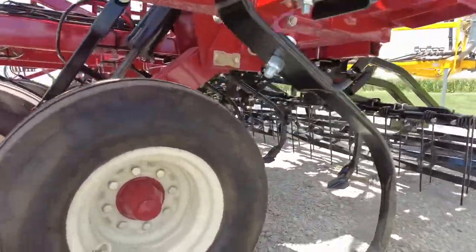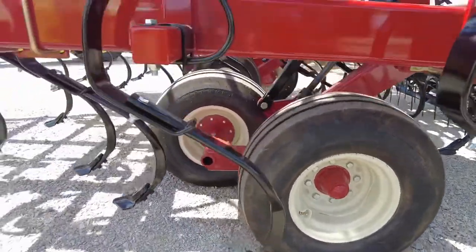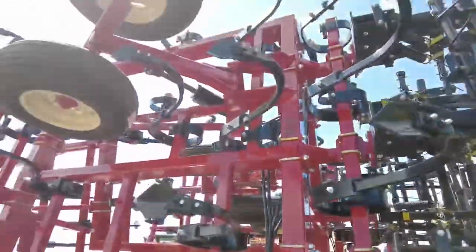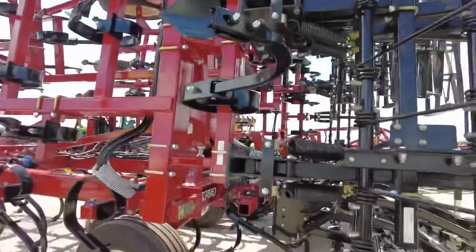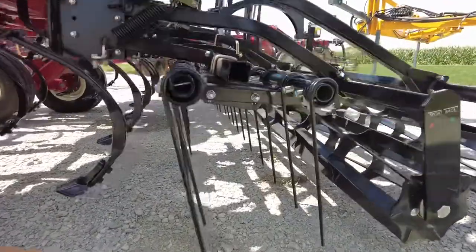We've got walking tandems everywhere. On the mainframe we've got 12L-15 tires on walking tandems, and on the wings there are tandems as well. A big part of this 550 that I really like is the finishing system.